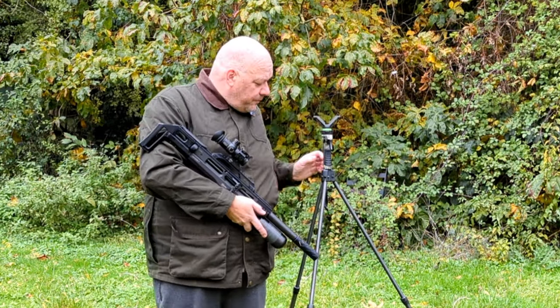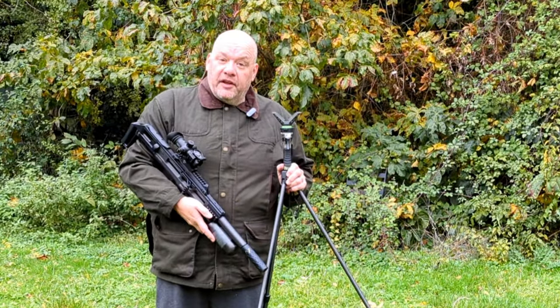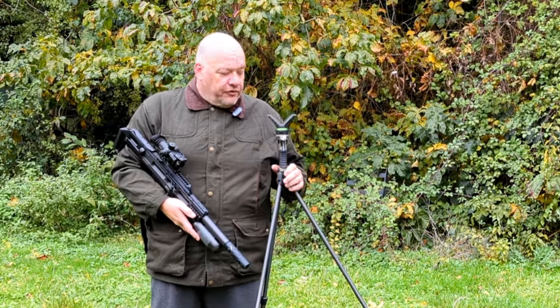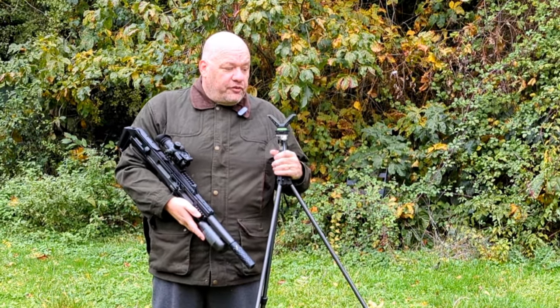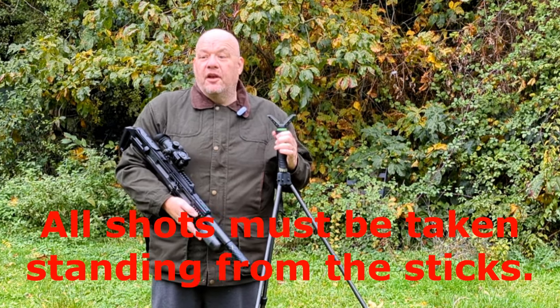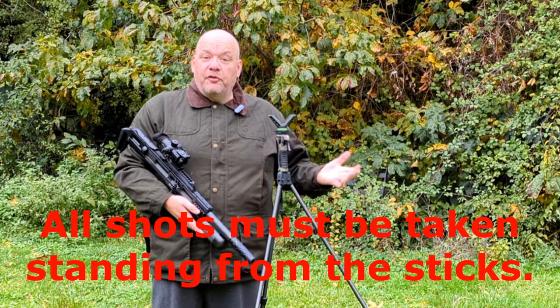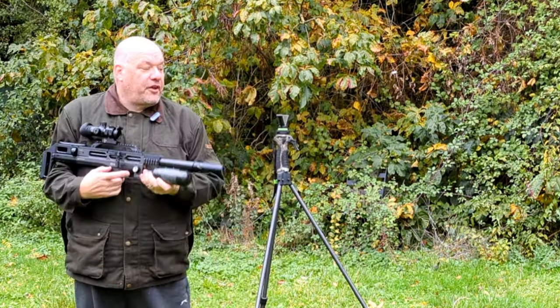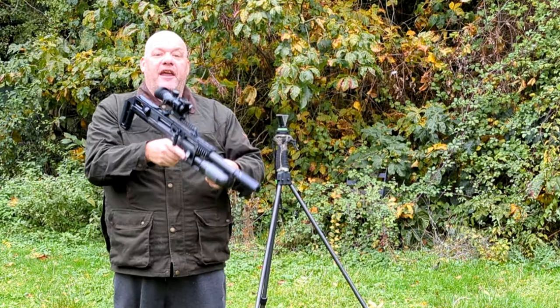What are sticks? Well, these are the Primos Gen 2, and essentially what the stick class is — it's HFT, but you take every shot from the sticks. No unsupported standers, no unsupported kneelers, no supported shots off slippery trees. Everything is taken from the same position from a stick.